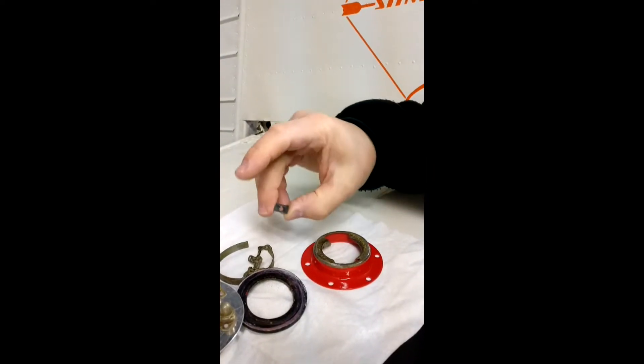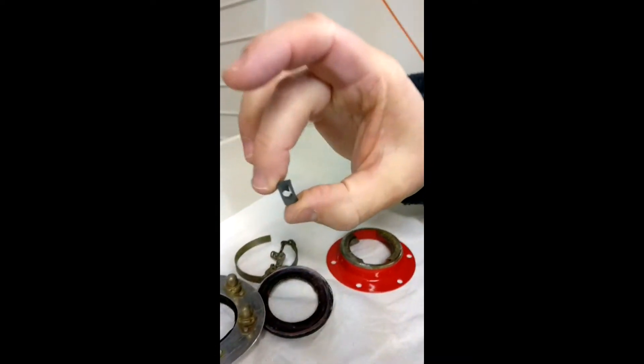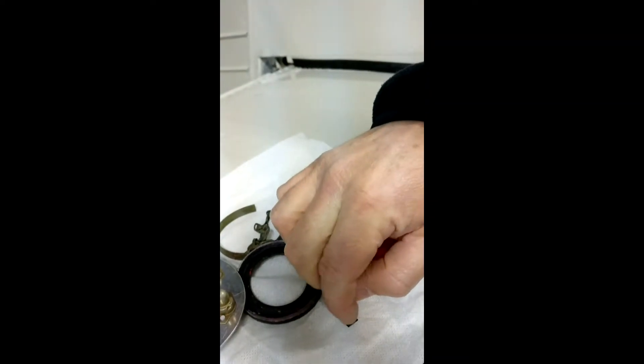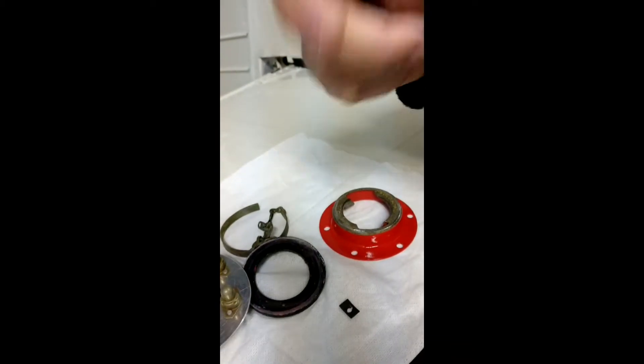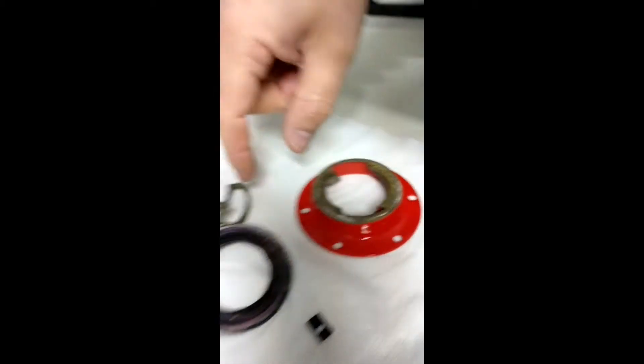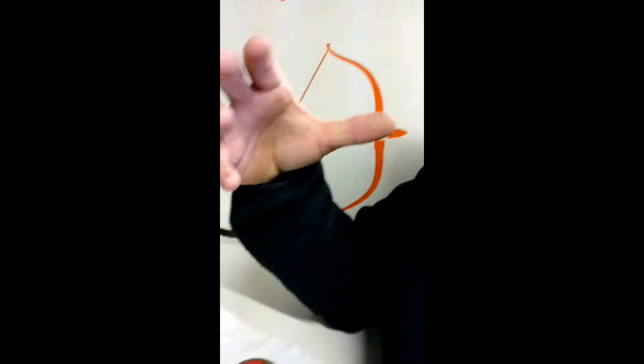That solution is to install this little reinforcement plate that has these dome caps in it. Originally they used tenerner nuts, and what would happen is any fuel could get through the screw and then past the hole in the filler neck right here. Also on some caps made by Univer, they didn't use the appropriate cap and it had an additional vent underneath.